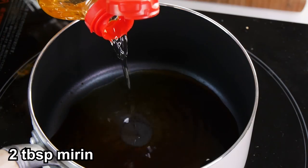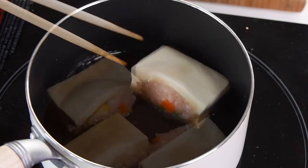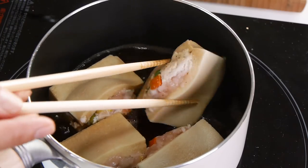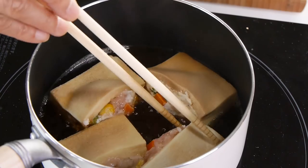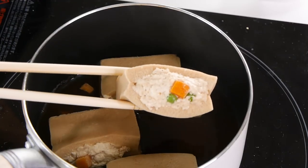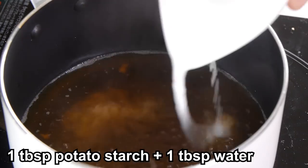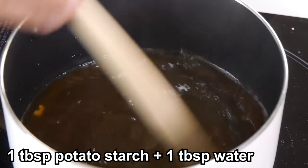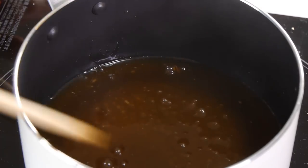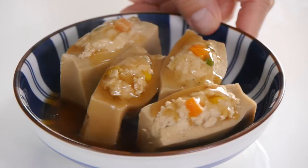Combine soy sauce, mirin, sake, instant dashi, and water in a saucepan. Place the koya tofu pouches inside and simmer until the chicken is fully cooked. You may need to flip the koya tofu during cooking to make sure both sides have been cooking in the stock. Once they are done, transfer to a plate. This step is optional, but you can make a simple sauce by adding a mixture of potato starch and water to the stock. Cook it over medium heat, constantly stirring until it thickens into a nice sauce. Pour it over the stuffed koya tofu and eat immediately.